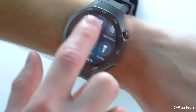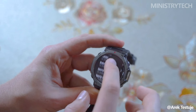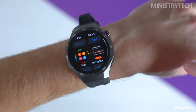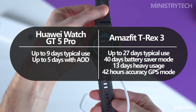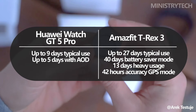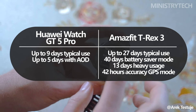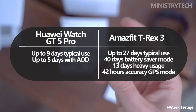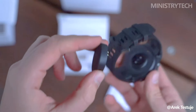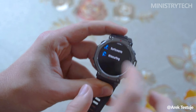Battery life is one of the main reasons people opt for a smartwatch, and both of these models excel in this department. The Huawei Watch GT 5 Pro can last up to 9 days with normal usage and AOD turned off, or around 5 days with it enabled. The Amazfit T-Rex 3 takes battery performance to a whole new level, lasting up to 27 days on a single charge without AOD, or 13 days with it. For users who rely heavily on GPS, the T-Rex 3 offers 42 hours in high-accuracy mode and 72 hours in power-saving mode — a significant advantage for outdoor enthusiasts.